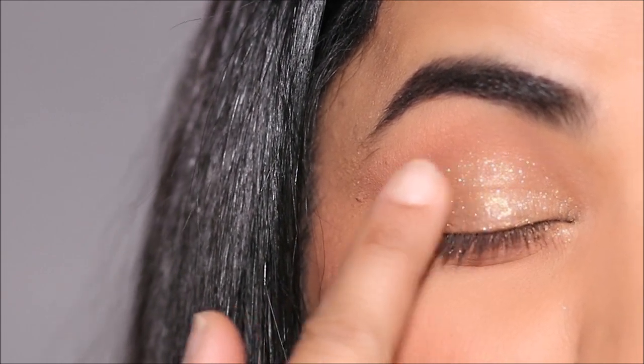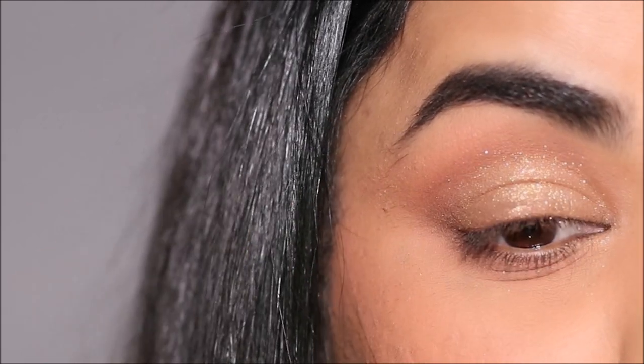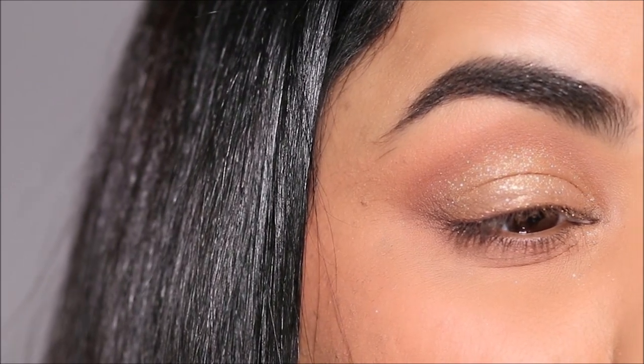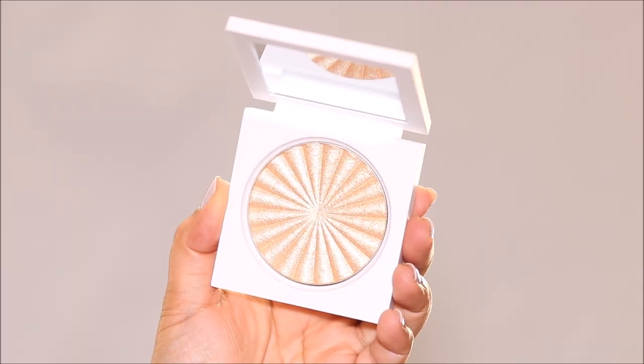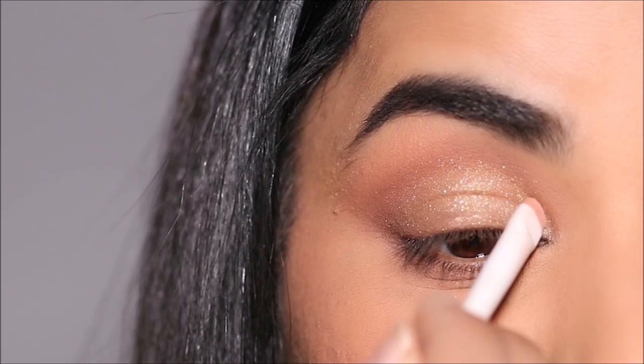I absolutely love this pigment. These work best when applied with a finger, but if you want a lighter pigment you can also use a brush. You can see how stunning that looks and it has not exaggerated my fine lines. Then I'm just going to add a pop of highlighter in the very inner corner — I'm using Flash by OFRA.